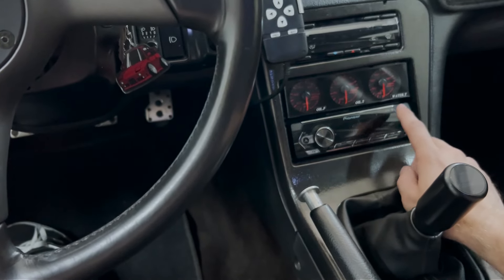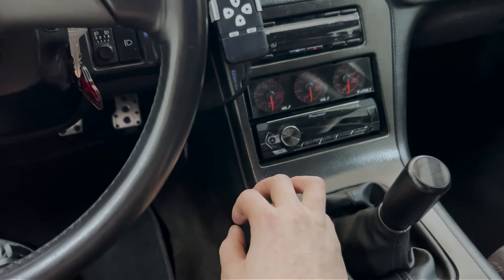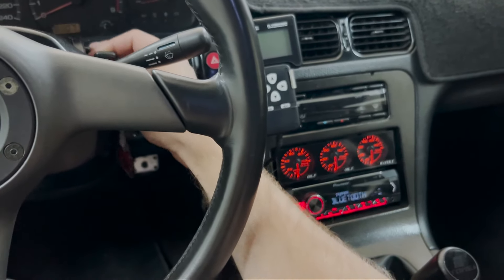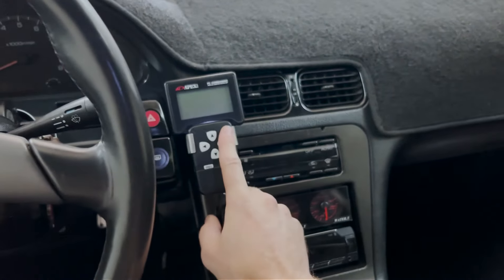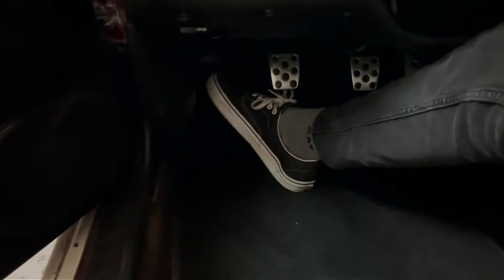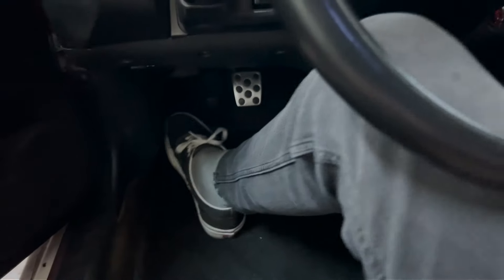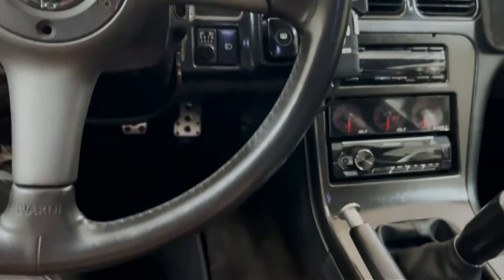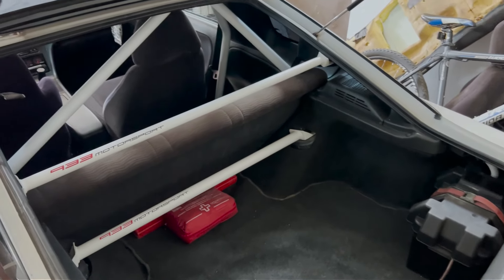I also finally got my head unit to work and it's really nice — it's glowing red just like everything else, so it fits really well. I haven't done anything with the Power FC yet, that's for later. Also, I'm looking for a Lexus IS200 dead paddle that I want to fit here with some modifications just so I have the full set.